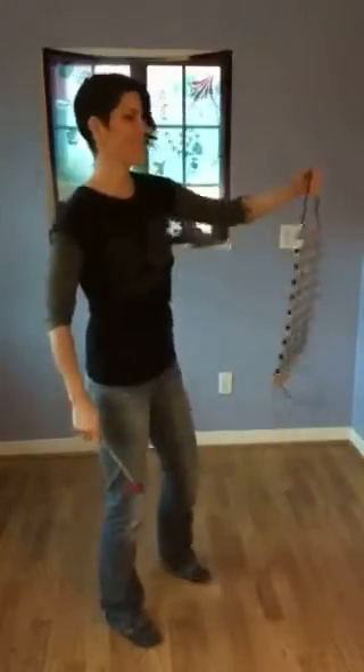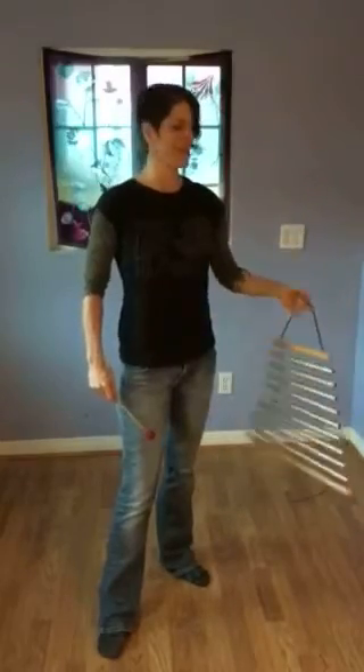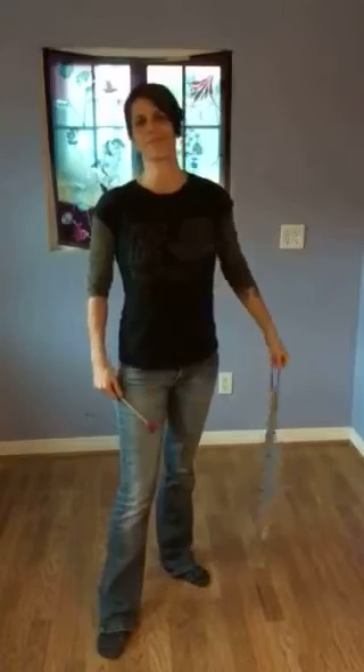All right, the air element, the nine-bar swinging chime from Sparrow — just beautiful instruments. Let me know if this is the one that you would like to order for yourself. Thank you so much.